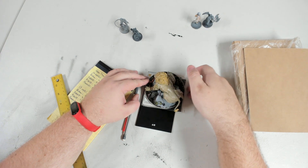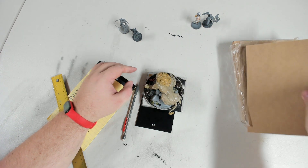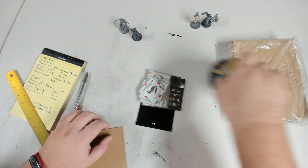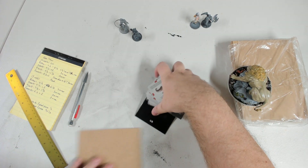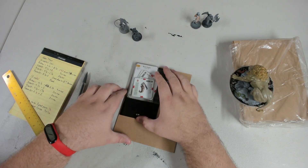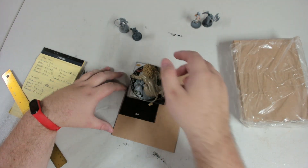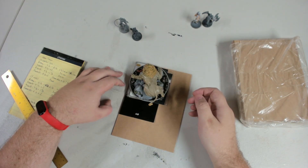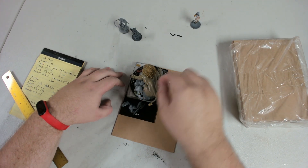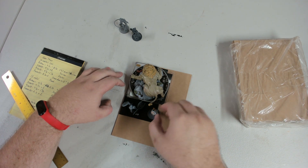First things first — break out all the pieces you want to store. I've got the cards laid out, the figures, and the wood I want to use. What you do is put it in the stack you want to set it up as and see if you have enough room. One thing to keep in mind: I make an outer box and an inner box. So if you want to do what I do, you need to account for the space used by the outer box.